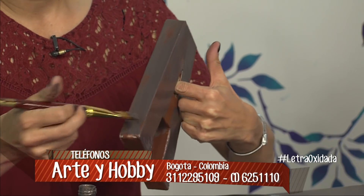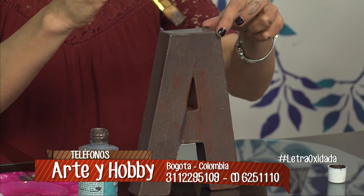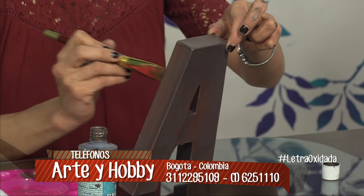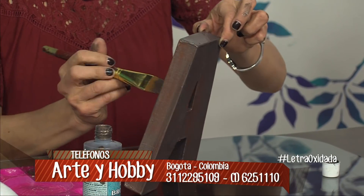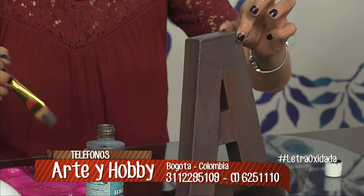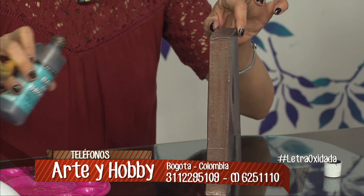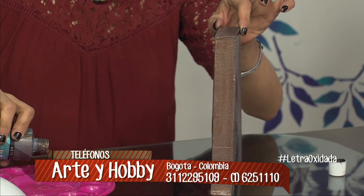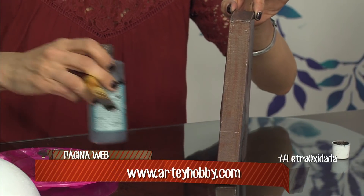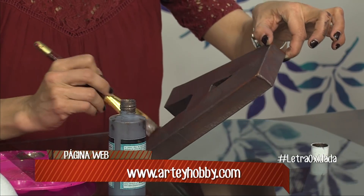La última rueda tiene base de cobre, que es rojiza; tiene partículas de cobre y le eché la pátina verde, entonces reaccionó verde. Acá ya la cubrí en su totalidad. La dejamos secar muy bien. Ahorita la voy a trabajar aquí mismo. Acá seca muy rápido por las luces y el ambiente, y ya tengo la base.